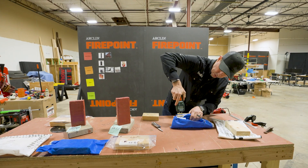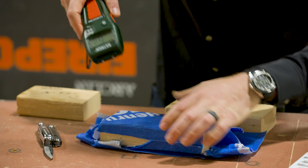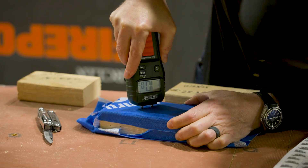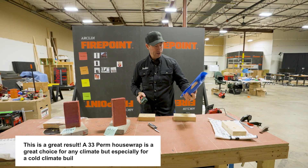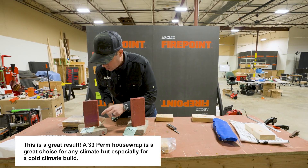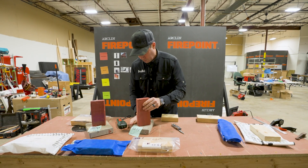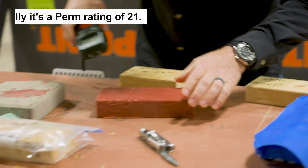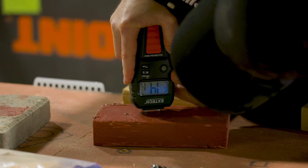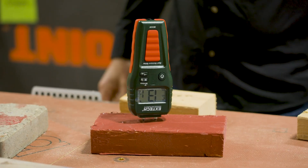We've got some exposed wood here. It's even drier. I'm going to try it one more time — we'll do it straight through the house wrap: 10% moisture content. So this higher perm rating did work. And the Prosoco Fast Flash has a perm rating of 14. Let's pull this off. Higher perm rating than that inexpensive house wrap, and this one's at 14.1%.